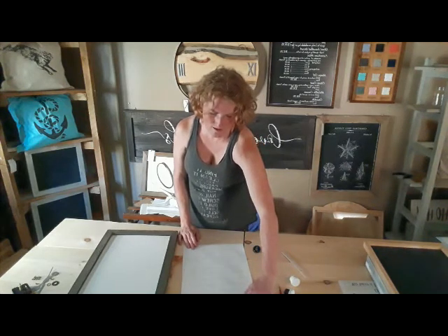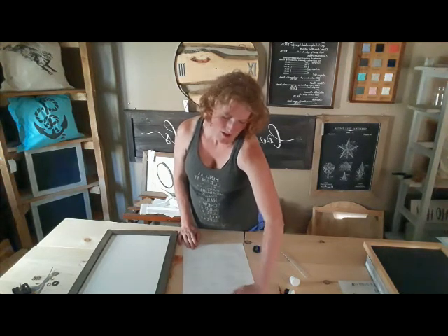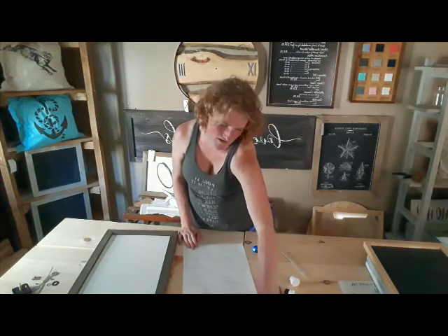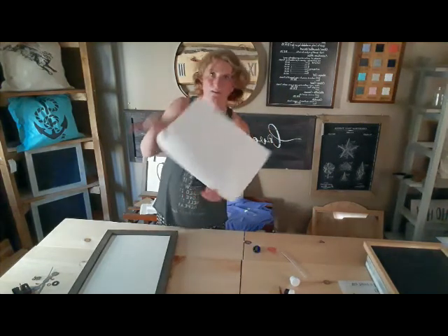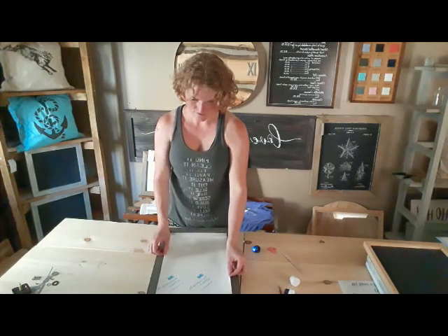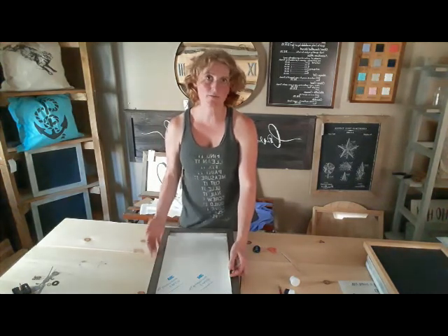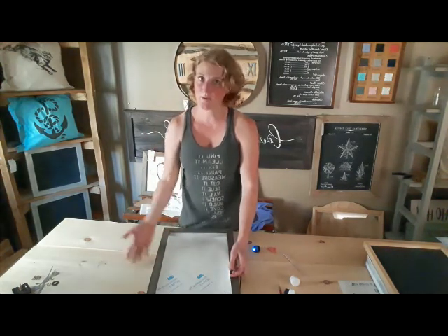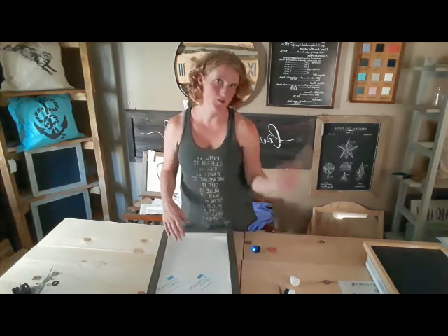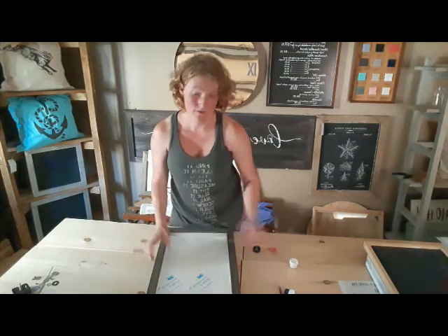If you haven't purchased the kit yet and you're interested in what we have available, we offer various wood products — signs, planter boxes, clocks, all that kind of stuff — as well as stencils to go on fabric. We offer our DIY supplies as a full kit, so you can get a kit with your base — that could be a sign blank, a clock base, a pillow or a shirt — along with your stencil, paint, one of these little popsicle sticks, and some sponges.